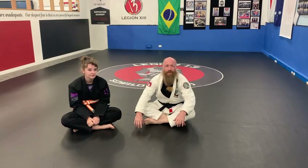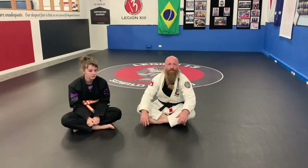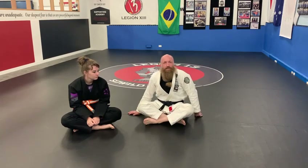How you going guys? Today I thought I'd show you how to do two variations of a scissor sweep. Probably one of the first sweeps you learn when you get into jiu-jitsu, but it's still a sweep that I use today.